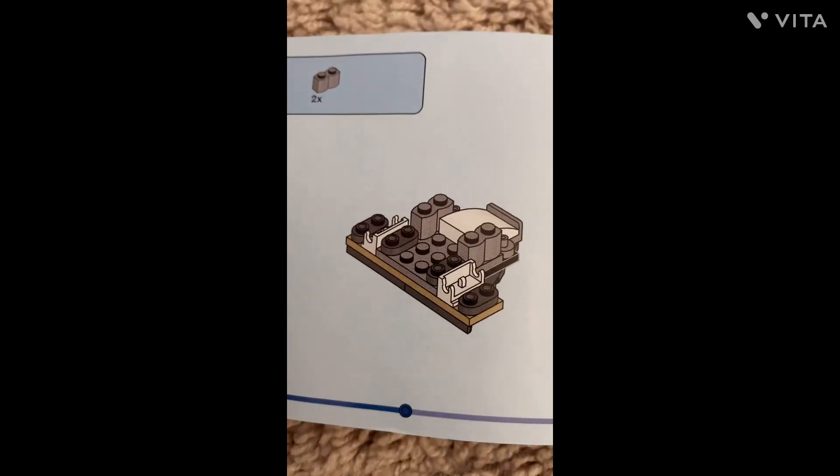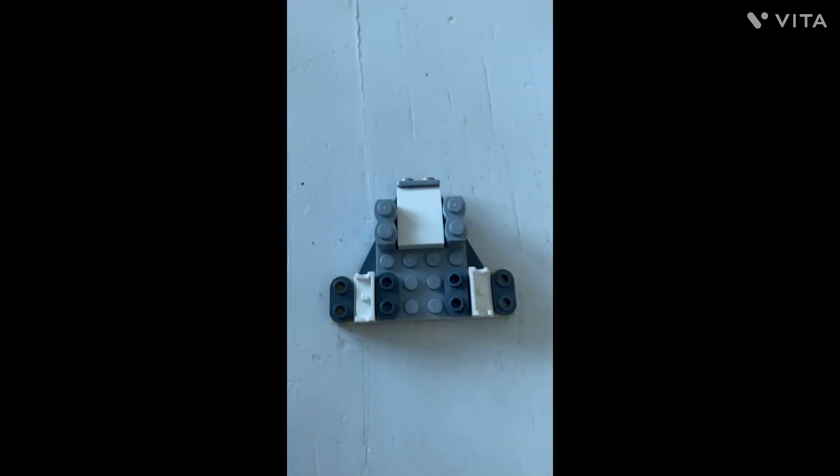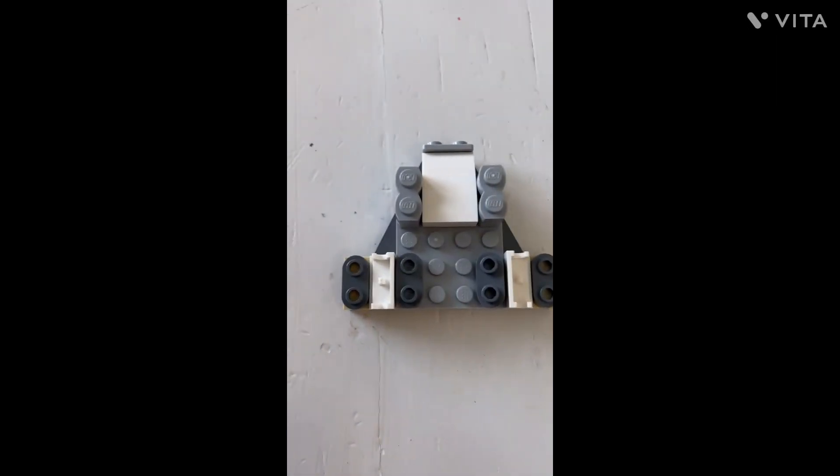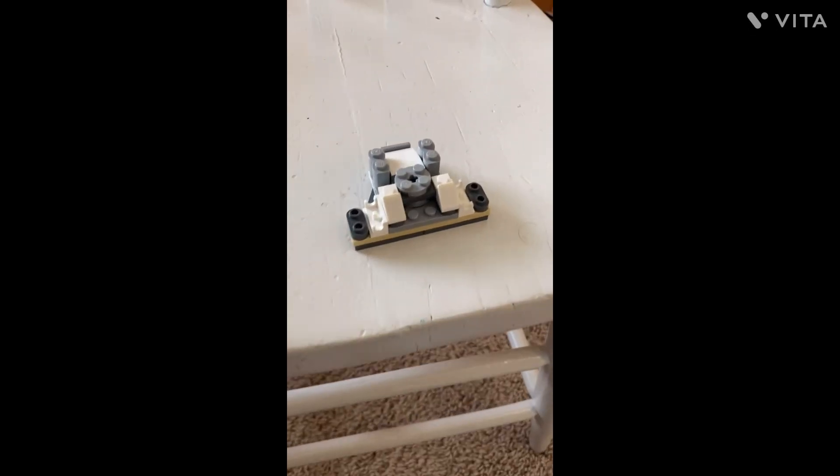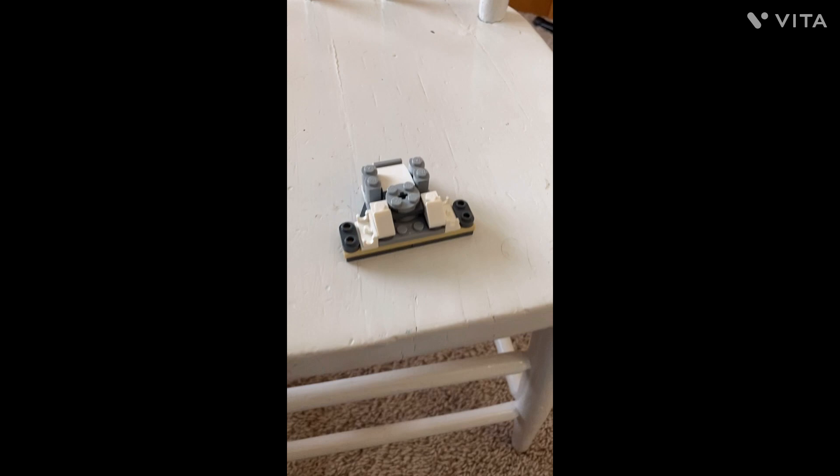This step requires these two pieces, and it's supposed to look like this, so let me just do it. This is what it looks like now — let's go on to the next step. This is what it looks like now, let's go on to the next step.